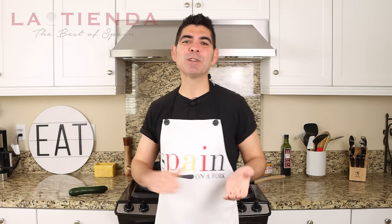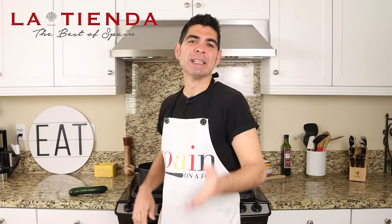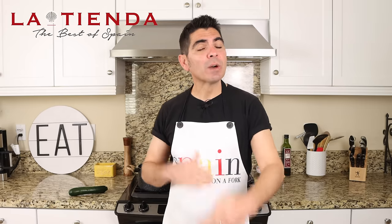Serve this pasta dish next to a couple slices of crunchy bread drizzled with some olive oil and a bottle of Spanish white wine — more specifically Verdejo from the region of Rueda — and you're going to have yourself the best moment of your day. This video is sponsored by tienda.com.